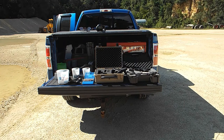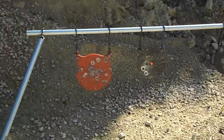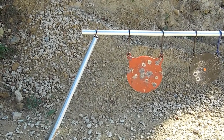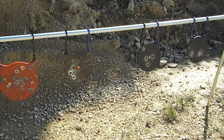Let me take you over and we'll check out this target stand. Pretty simple. As you can see, I've got four AR500 blades on here. The kit comes with the end pieces and the hangers for your plates, and then you just go out and buy some conduit and set it up.